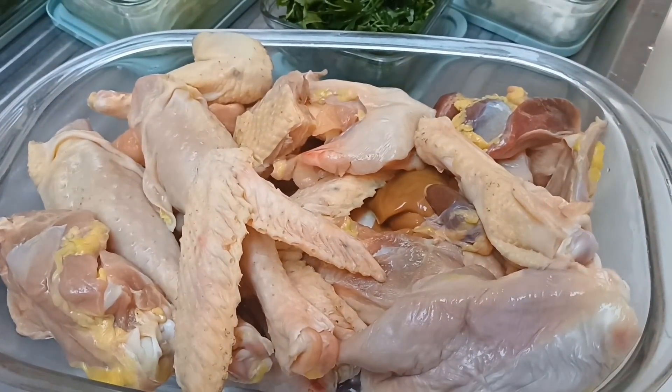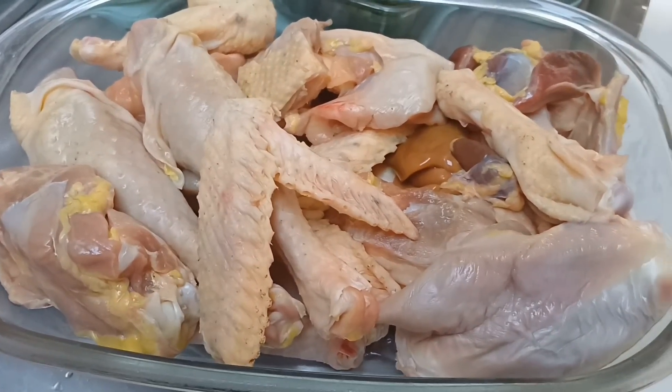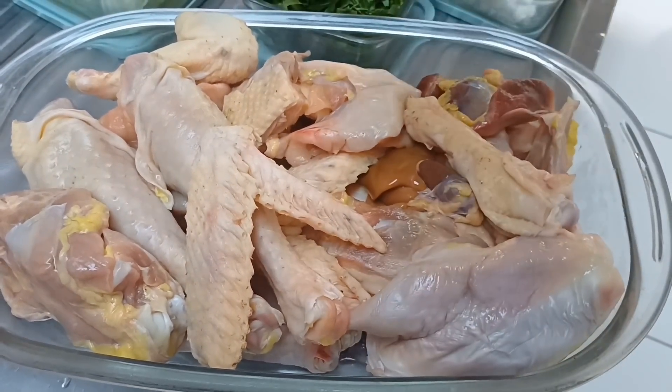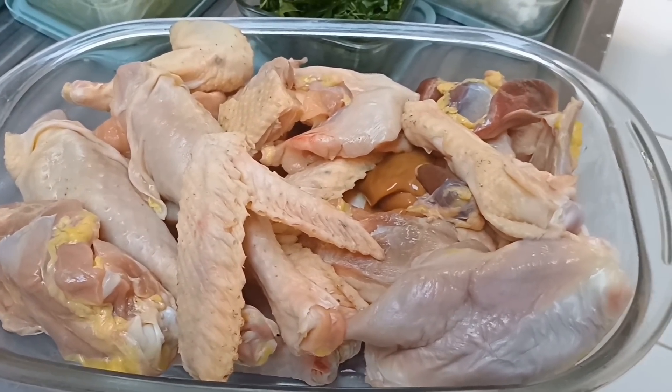Olha que maravilha, gente. A gente conhece o franguinho caipira pela tonalidade da cor do frango e da gordura. Vocês podem comprar um frango no supermercado e olhar essas gordurinhas dele. Do caipira é bem amarelinha, e do semi-caipira é aquela gordura branca. Tá vendo essas gordurinhas amarelinhas? A pele é mais amarelada, mais escura. E a gordurinha também. Que maravilha! Pra fazer esse franguinho caipira vem tudo: asinha, coxa. Olha o tamanho dessa coxa, gigante! Dá quase um lado da travessa. O frango tava grande.